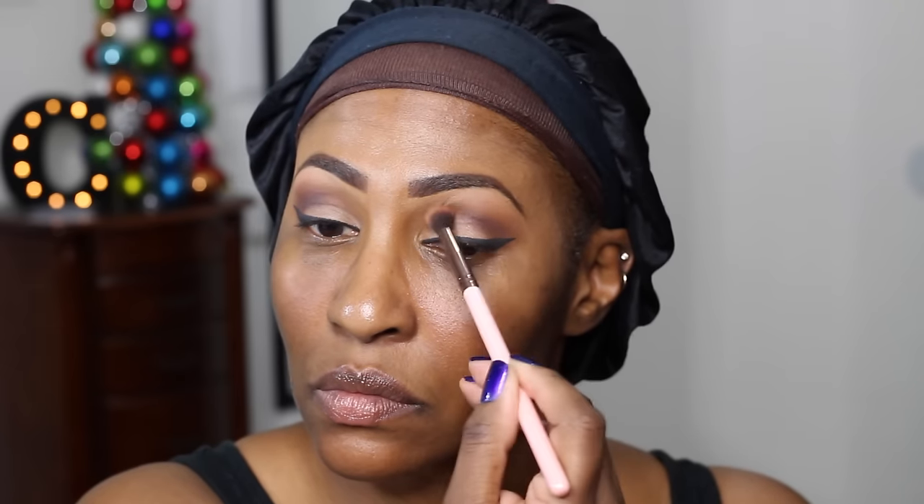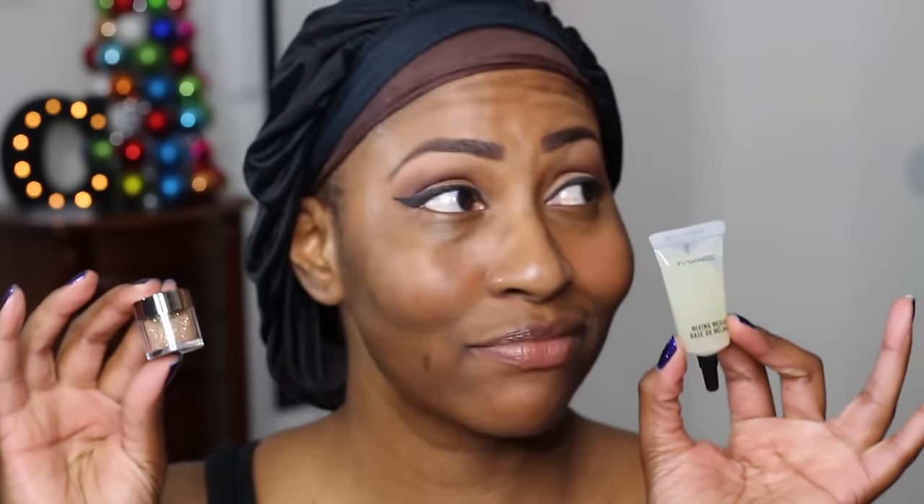Now I just showed you that Milani liner so you would know what I was using. Maybe I'll do a video all about my winged liner by itself when the angles are right. I'm using Americano by Makeup Geek to deepen up that outer V. It's kind of like a cut crease, but I don't bring it all the way through. It just makes my eyes pop whether I'm doing a neutral look or a dramatic look.